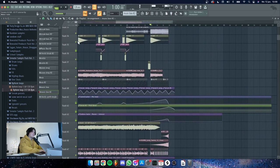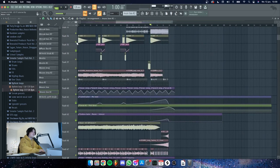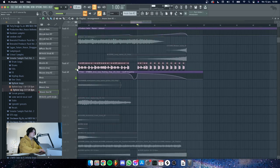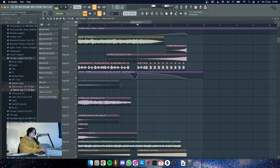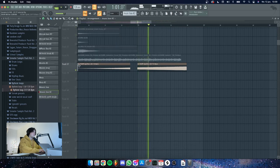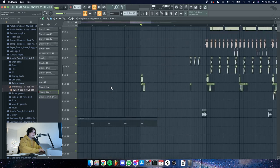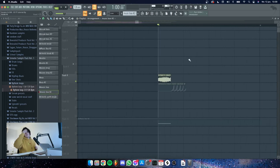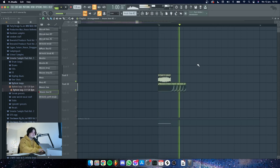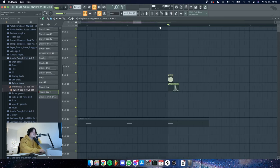In the final part of the buildup we have the 808 all the way in there, we shorten the vocal and just filter it away to make it more smooth. We have uprisers and we also have the stab — let me find it, here it is. This is actually something I made about a year ago by accident. I was trying to process a pluck as a drop lead but it ended up sounding very dirty and nasty, and when I add a reverb tail to it, it sounds like this — which is really cool to use as a stab.